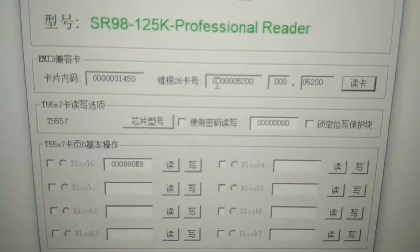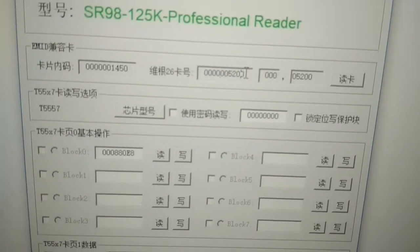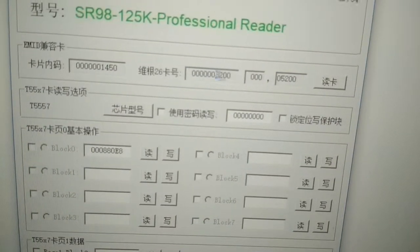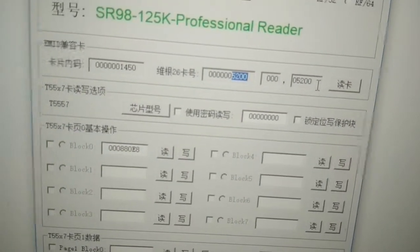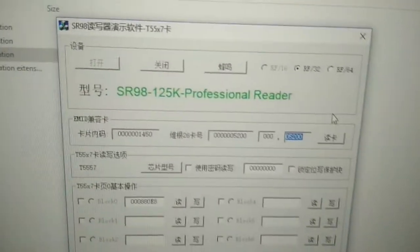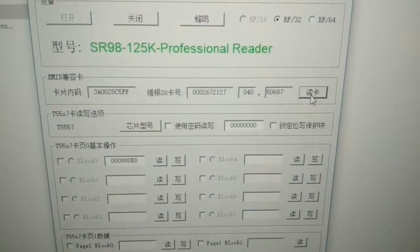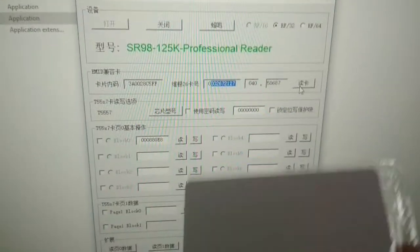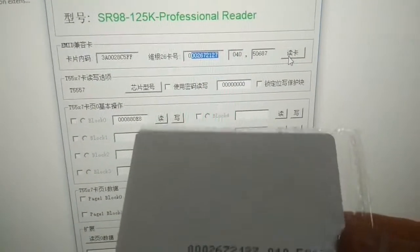This card number is 18 digits: the first 10 digits and the last 8 digits. Remember it's 52 — the sequence is 0, 0, 0, 52, 0, 0. Now we put this card here and check the number again. This is the number we want to copy.